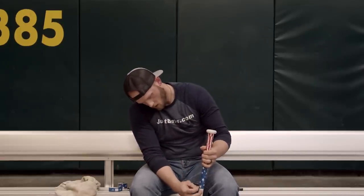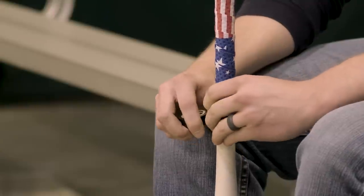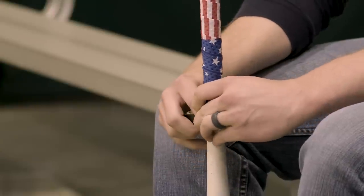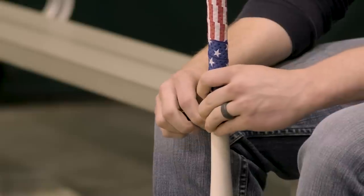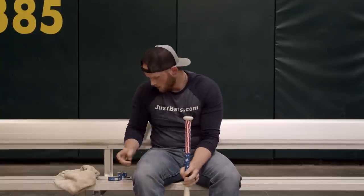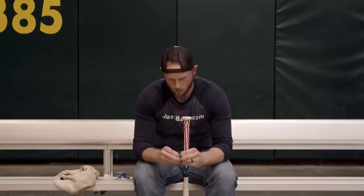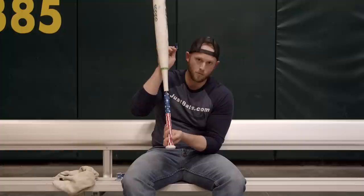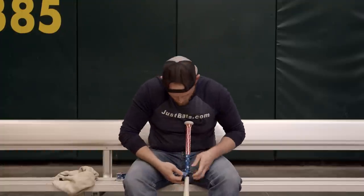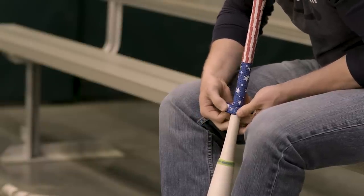Once you come to the end, take some electrical tape and do a couple of swipes around, making sure you're making contact with both the grip and the handle of the bat. Then take your finishing tape, peel off the paper backing — you want your finishing tape to be upright when your bat is up — and apply that, again making contact with both the handle and barrel.